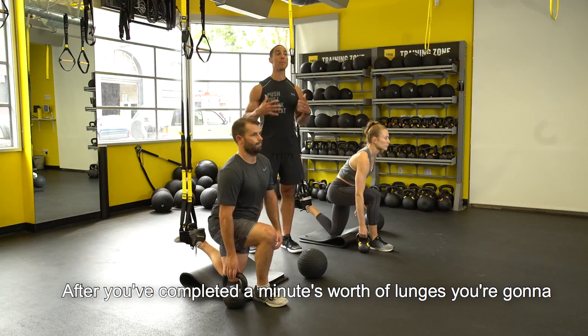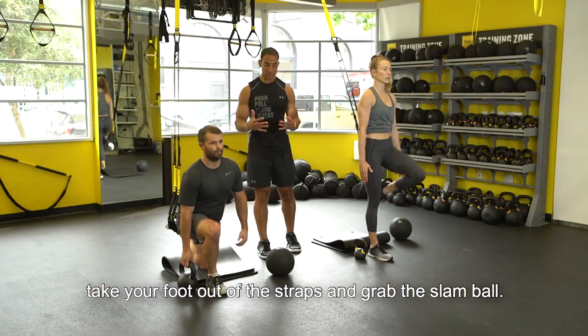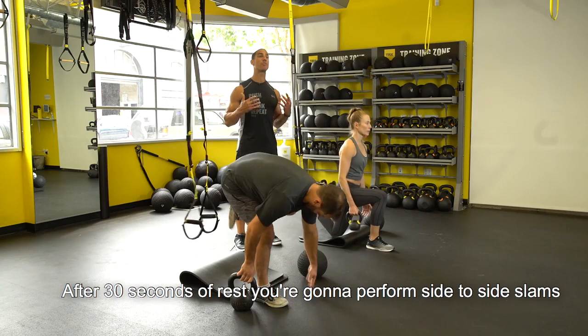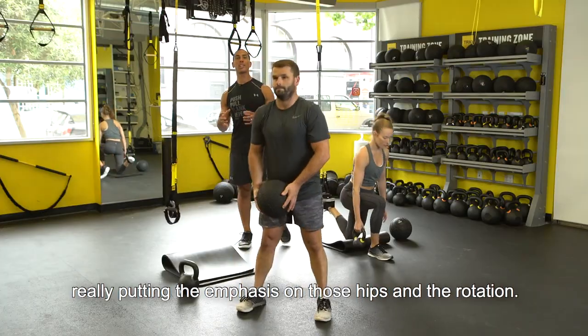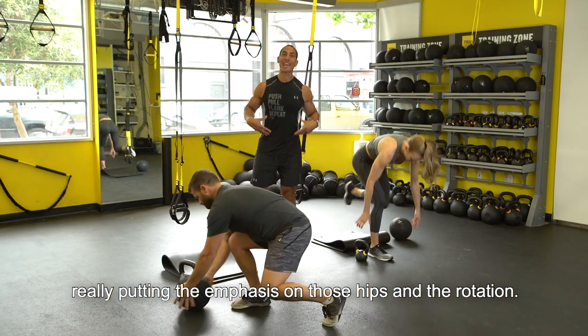After you've completed a minute's worth of lunges, you're going to take your foot out of the straps and grab the slam ball. After 30 seconds of rest, you're going to perform side-to-side slams, really putting the emphasis on those hips and the rotation.